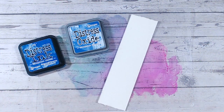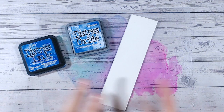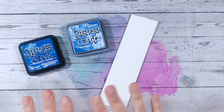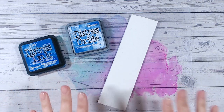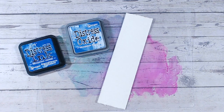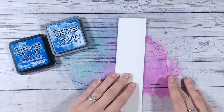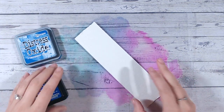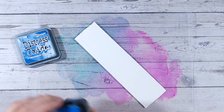One of the cool things about distress oxides in particular is the way they oxidize when they come into contact with water. You may have heard me say in previous videos that the distress range reacts with water — so be really careful that your mat and paper are not damp before you apply it. I'm going to show you exactly what happens when you do apply water, because it is such a cool technique that you're going to want to purposely use.